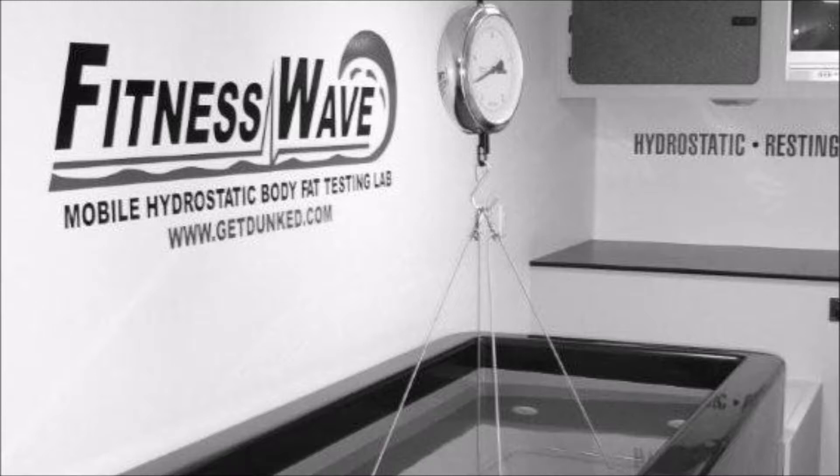How the test is performed: Step 1 — You, as your subject, sit on a scale in a tank or large body of water that is large enough to submerge your entire body. Step 2 — Blow all of the air out of your lungs, then bend forward until you're completely submerged. It is important to make sure that your lungs are empty for an accurate reading.